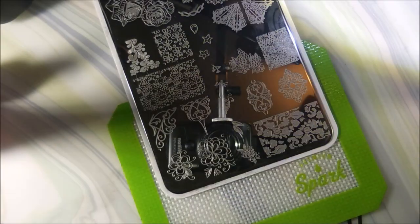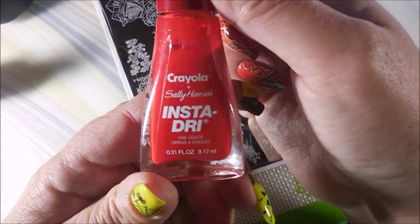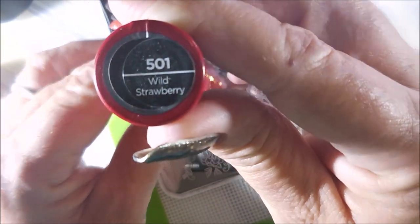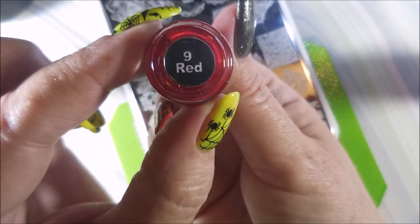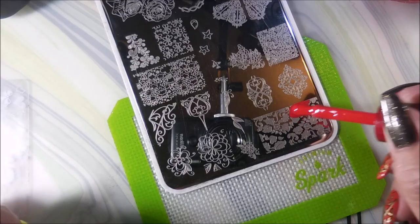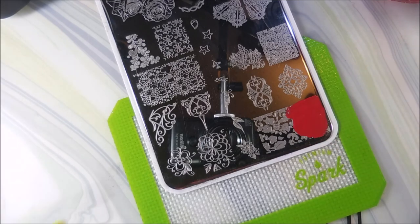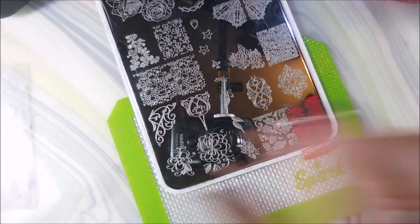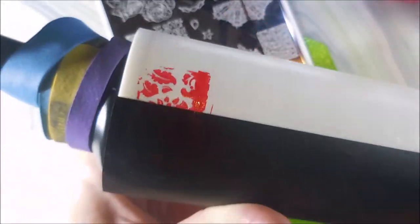I'm going to be using this big image down in the corner. We're going to start with the Sally Hansen Insta Dry, and this is Wild Strawberry. Then we've got MDU's Red number 9, and the Nicole Diary NS10. These are all the red ones. I thought I had more but I was wrong. I'm going to be swatching these onto my lint roller with some black chalkboard tape so we can see how it looks over white and black.